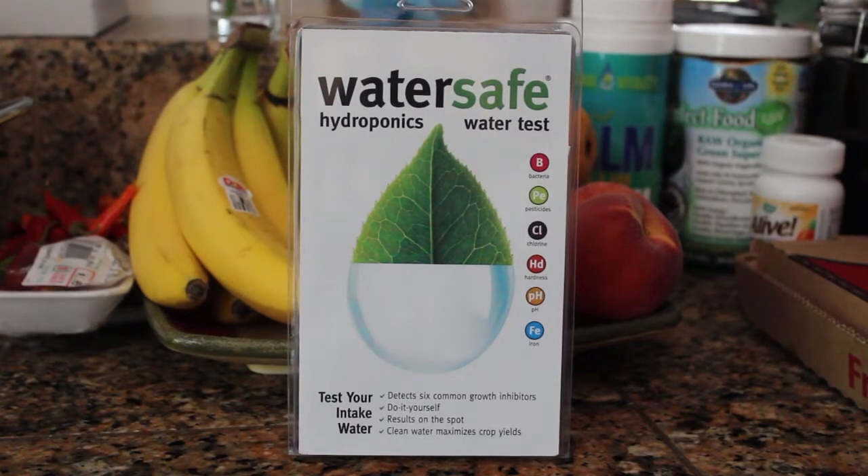Hi, welcome again. This is Stu from Outdoor Hydro and today we're going to be taking a look at a product that I found at the San Francisco Indoor Gardening Expo hosted by Maximum Yield.